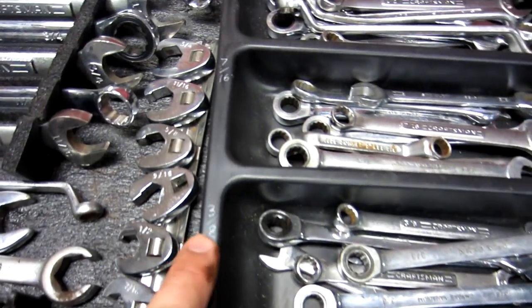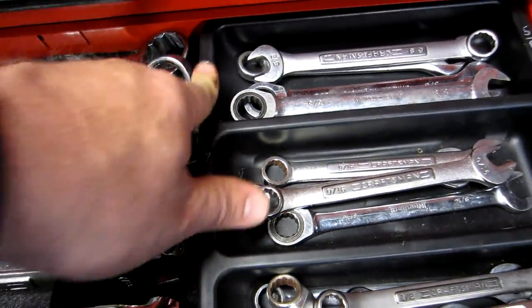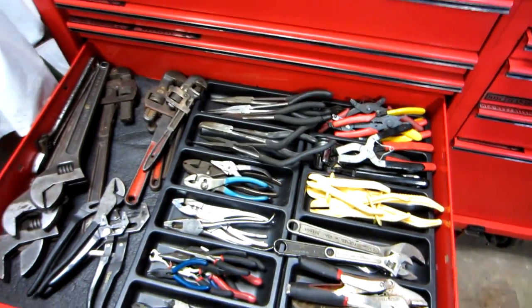These dividers I picked up from Harbor Freight — I just ground out the sizing. You can see three-eighths, five-sixteenths, half, nine-sixteenths, five-eighths. I've got quite a few of those common sizes so I just throw them in there. Next are pliers.